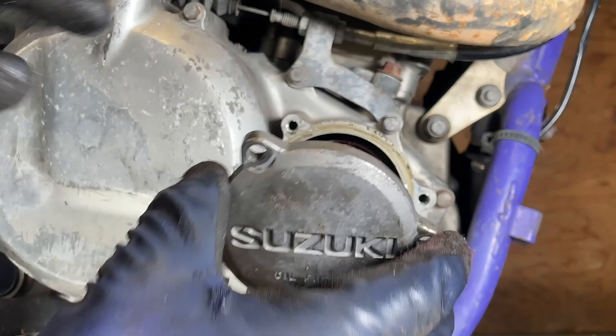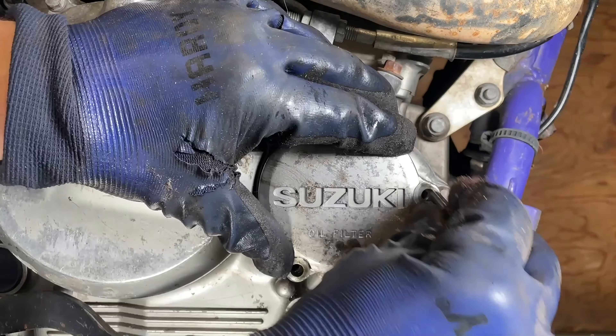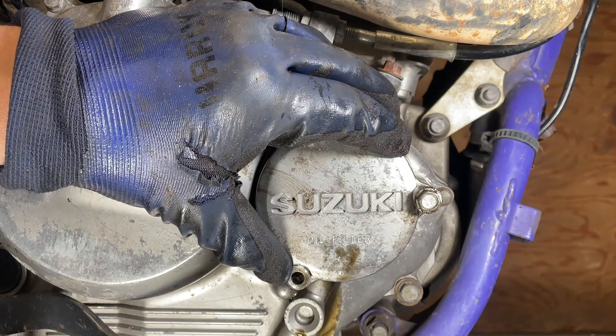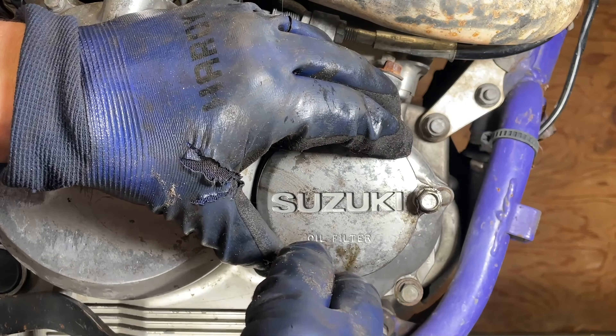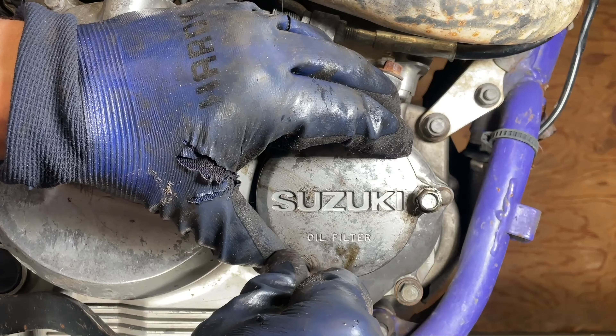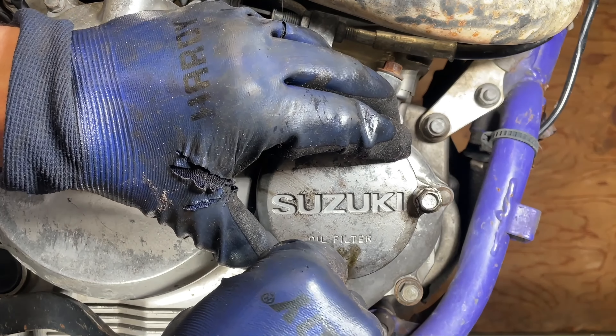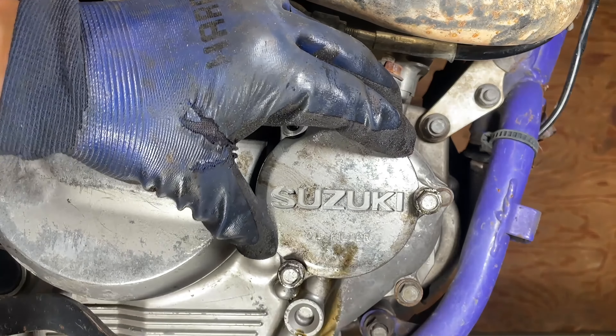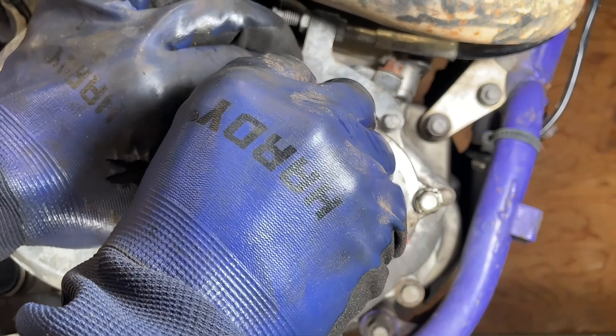Make sure that the Suzuki emblem is orientated correctly. And if you saw me using the impact driver, you never want to reinstall it with the impact driver — it's okay to take it off with one, but you always want to start these bolts by hand and then snug them up with a wrench.